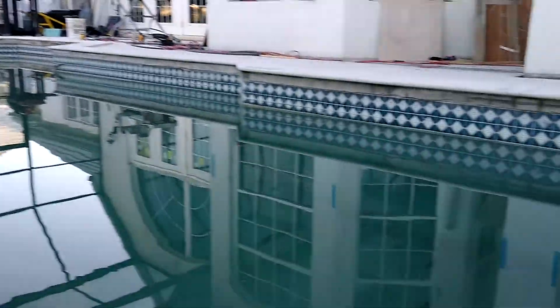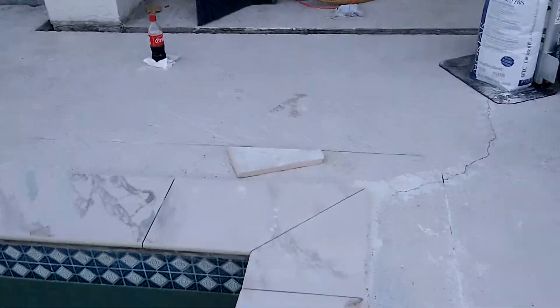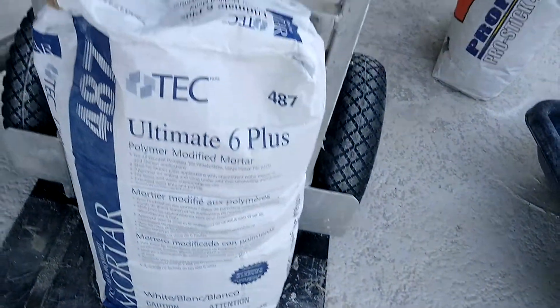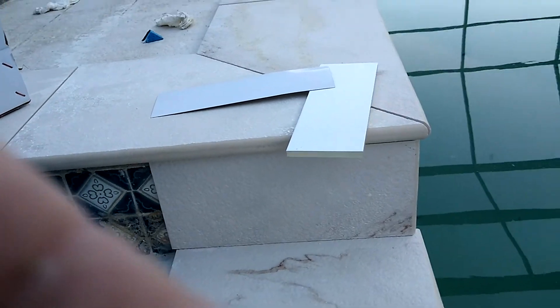I'm trying to figure out the layout, and this is the glue I use to glue my pieces of glass. I'm still debating how I'm gonna do this corner.